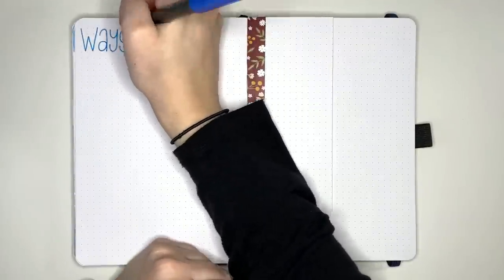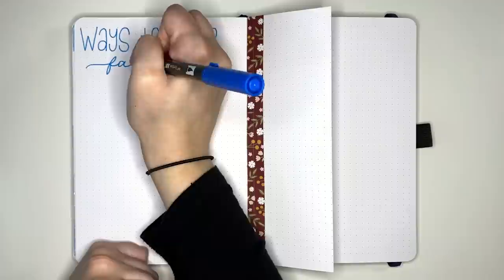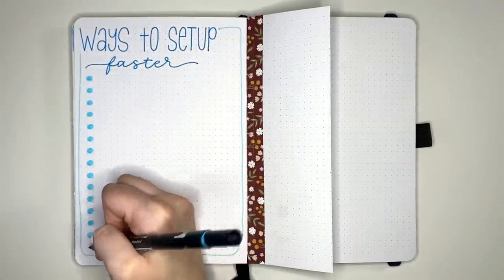You want to keep up with your bullet journal, but you're finding things are taking too long to set up and fill in. Today we're looking at 15 time-saving tips to help you set up and use your bullet journal faster.